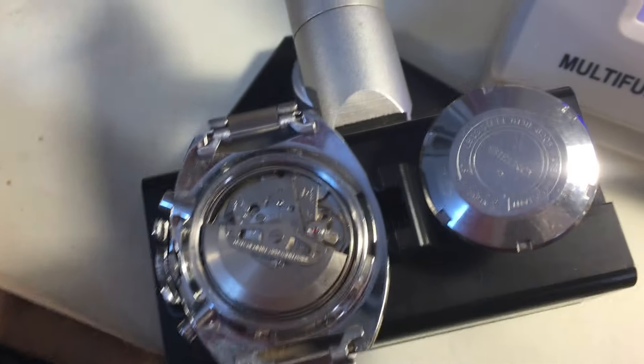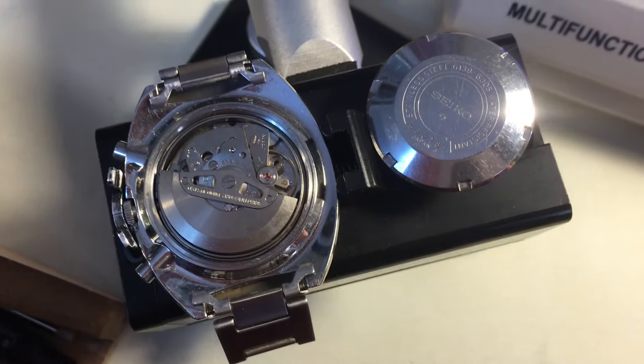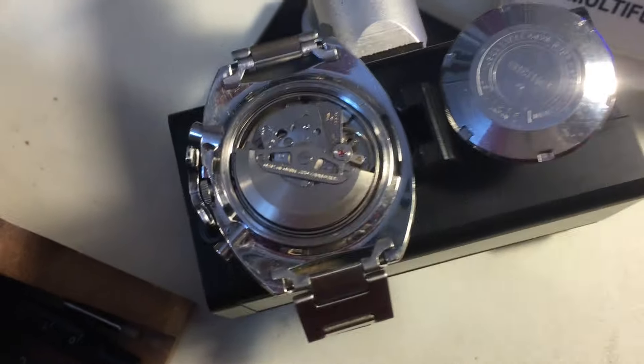Hi Jeremy, I have your 6139 here. If I sound all stuffed up and gluey, it's because terrible allergies. They're getting worse.